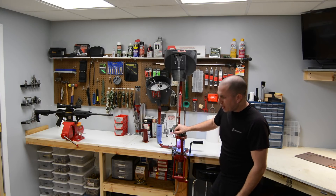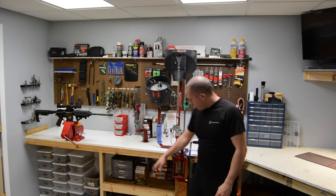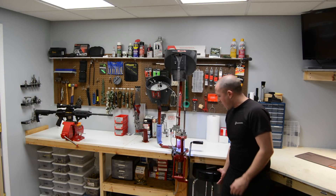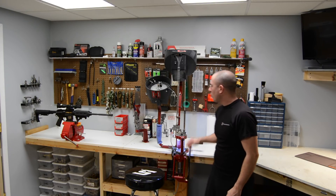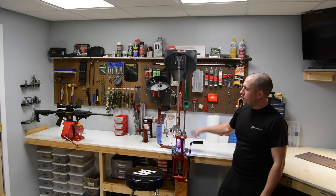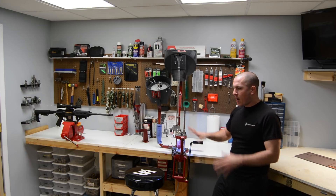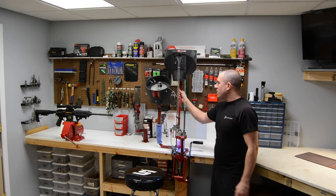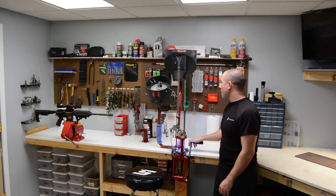Down underneath the shelf I have my gunpowder, bullets, and basically all of my reloading press gear directly underneath it. I can easily just pull out my stool, set it down, and go to work — all the tools necessary to run the press right then and there. I like to keep everything localized, so all my tools to run the press or wrenches are located directly behind the press.